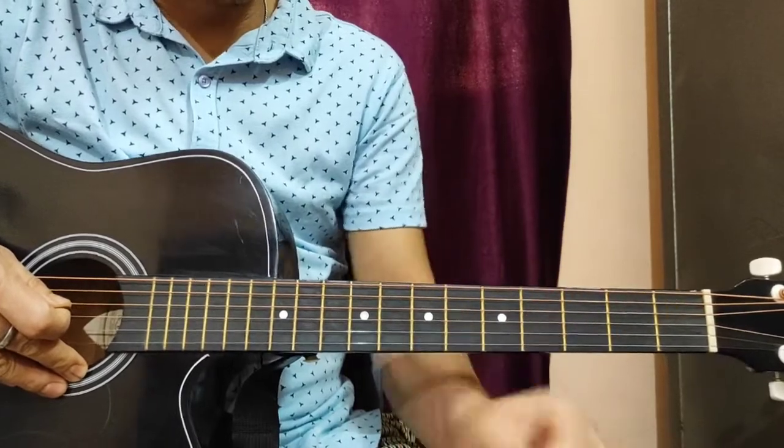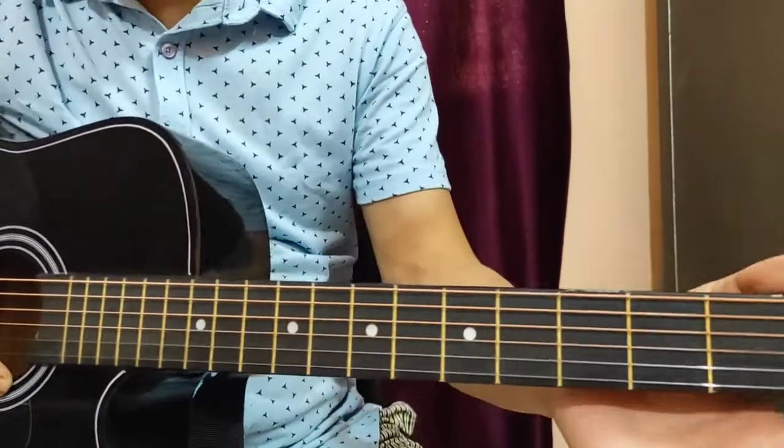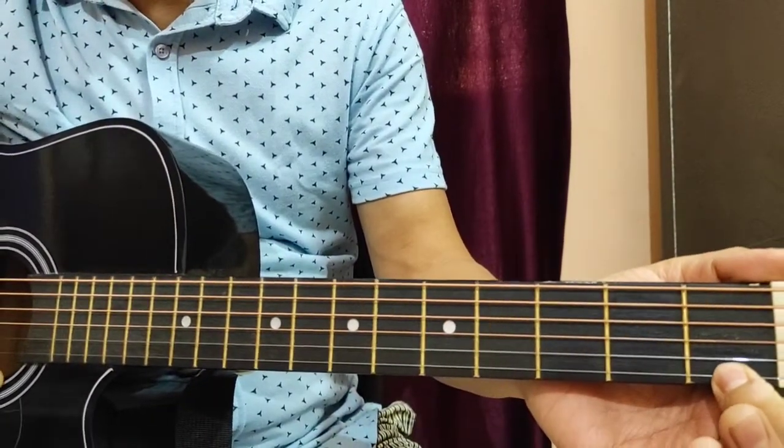First finger, second finger, third finger. First finger, first fret, first string.